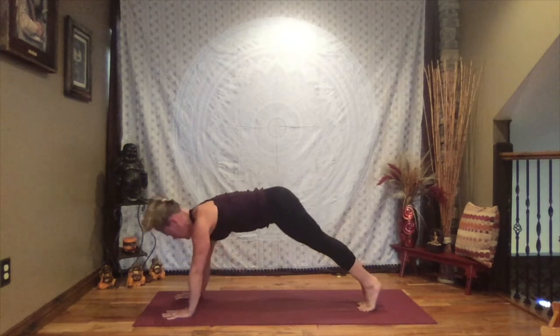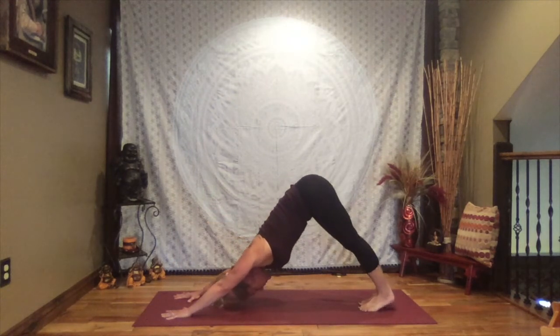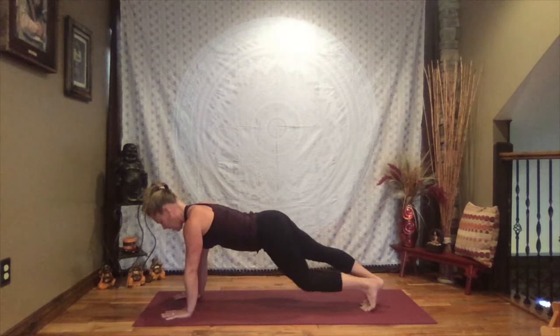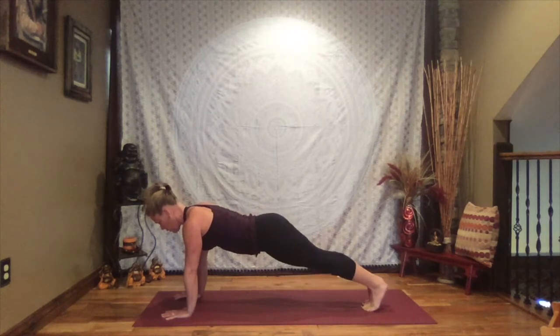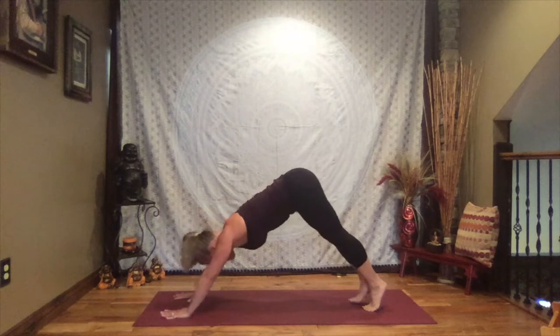Inhale back to high plank and hold. Whether on your toes or knees — if on your toes, bend your right knee and extend, then the left knee and extend. As we alternate bending knees, work to keep the hips level, side by side, not letting them drop, staying strong through the core. This asks a little bit more through the shoulders and definitely through the core. One more time each side, then back to plank and lift your hips to down dog.